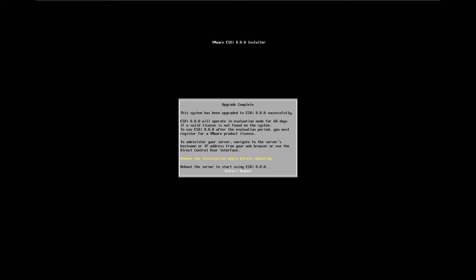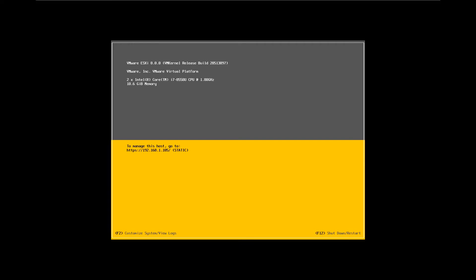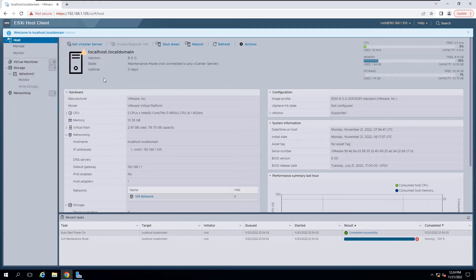Press Enter to reboot. ESXi 7.0 has been upgraded to 8.0 successfully. Now you can verify the upgrade. Exit the host from maintenance mode as the last step.